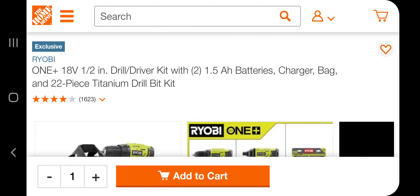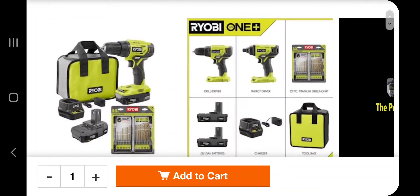Big shout out to my man Capone at the tool deals group Facebook group and Daily Dose Deals Facebook group. You got the drill driver kit with 1.5 amp lithium batteries, a charger, a bag, and a 22-piece titanium drill bit set.